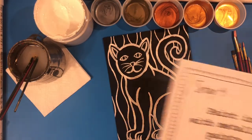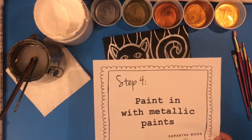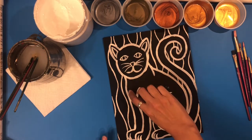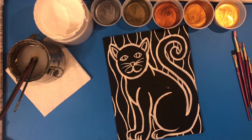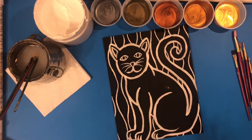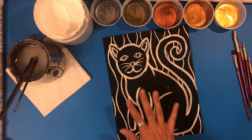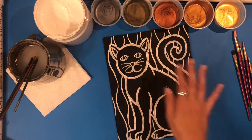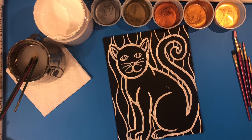Now I'm ready for step four: painting in with the metallic paints. When I paint in, I'm going to leave a little bit of black showing around the white lines — it adds more interest. I'll use lighter metallics on the cat and darker metallics in the background to create contrast, so the cat's color scheme is a little different from the background.